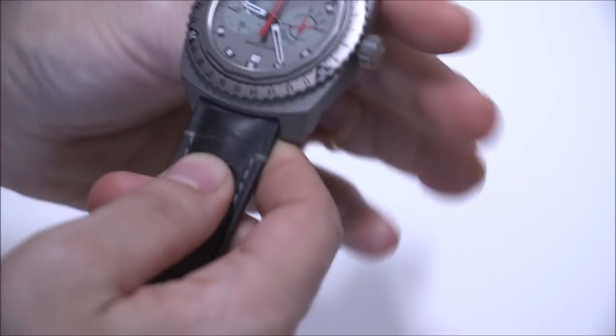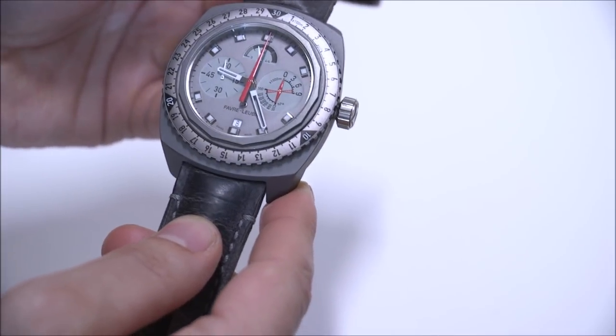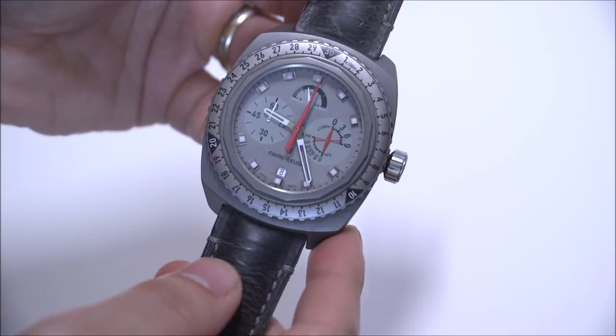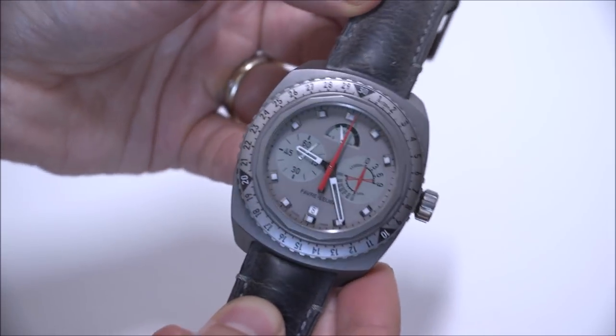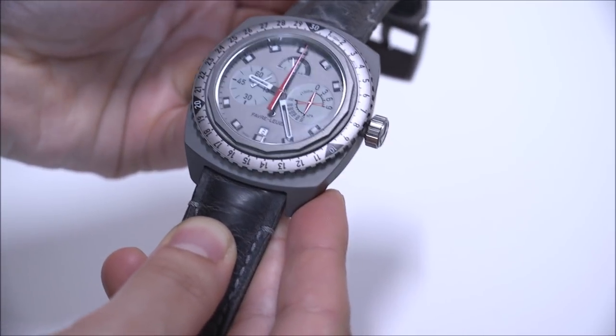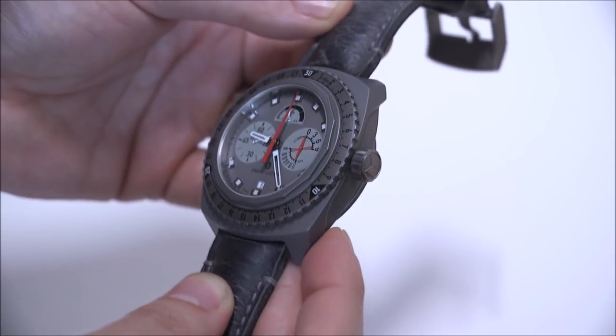Favre Leuba has been putting this watch on the wrists of various types of explorers. There's been at least one person who's climbed Everest with this watch, and what's interesting about that is not just that it works, but also that the watch is durable enough to withstand those types of conditions — cold, shock, things like that.